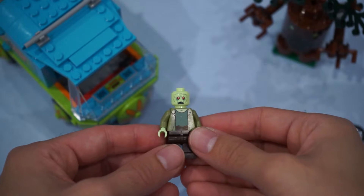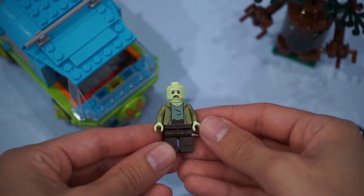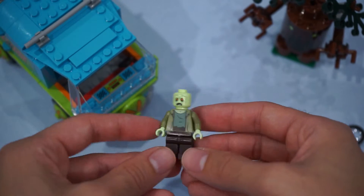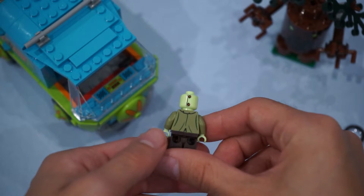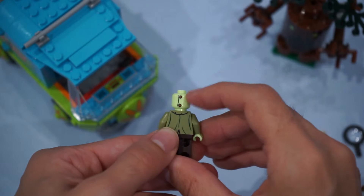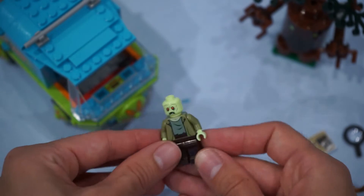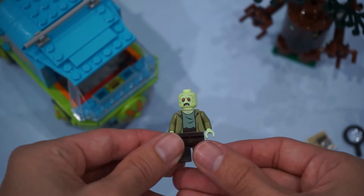The next minifigure up is the Zombie. I love the print on the tattered coat and the shirt. On the back, more tatterings there. And I love this little detail on the back of his head — he has the buttons for the mask. Very, very cool.